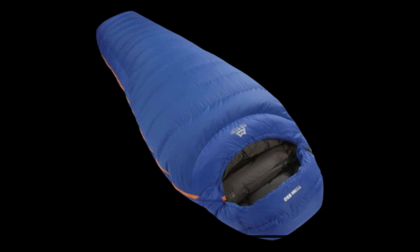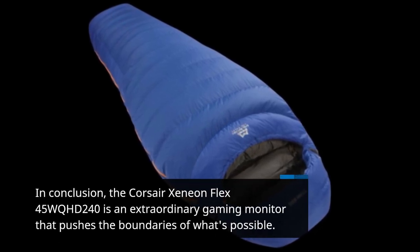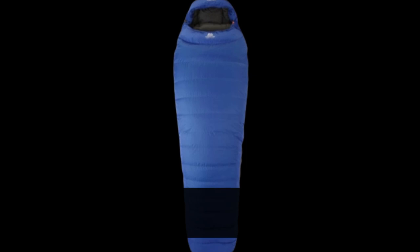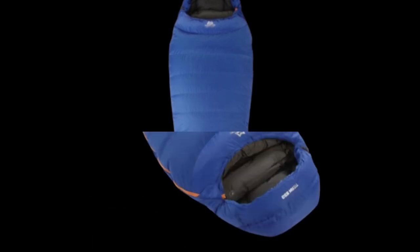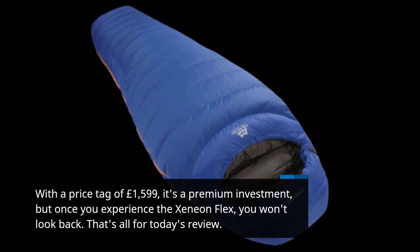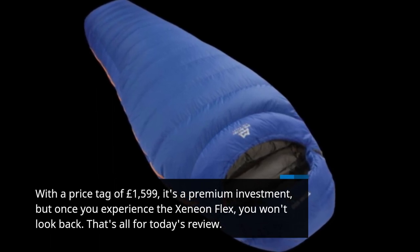In conclusion, the Corsair Xenion Flex 45WQHD240 is an extraordinary gaming monitor that pushes the boundaries of what's possible. Its bendable OLED panel, stunning picture quality, and exceptional gaming performance make it a cut above the rest. With a price tag of £1,599, it's a premium investment, but once you experience the Xenion Flex, you won't look back.